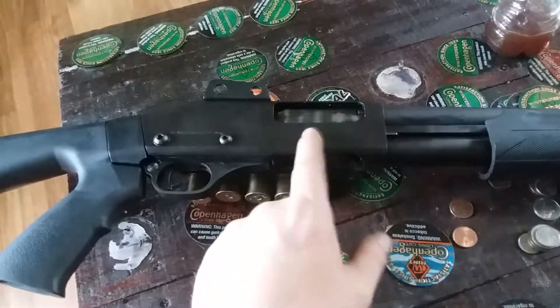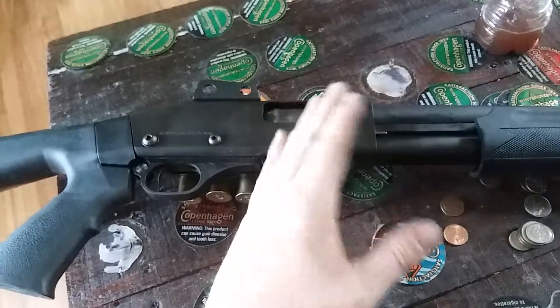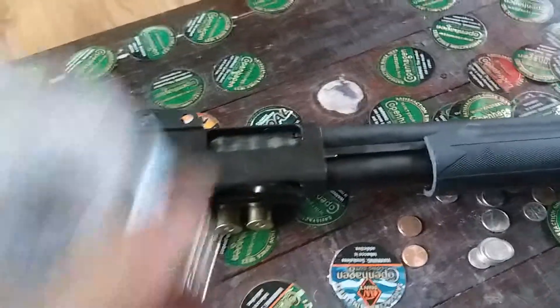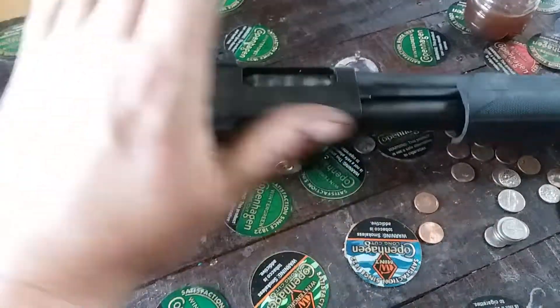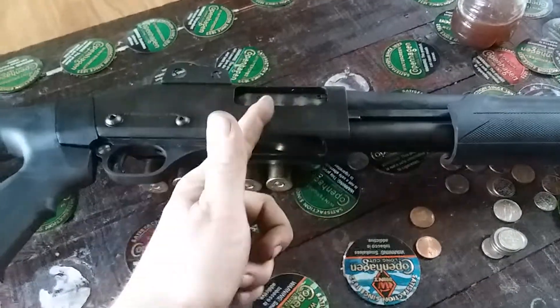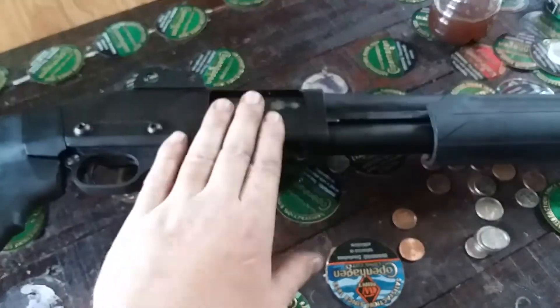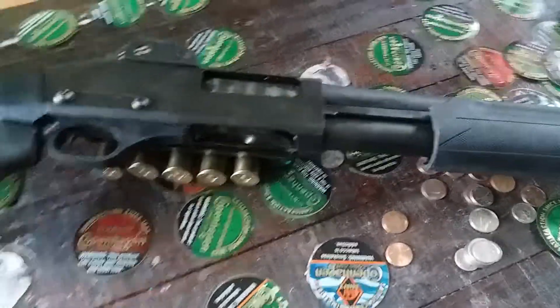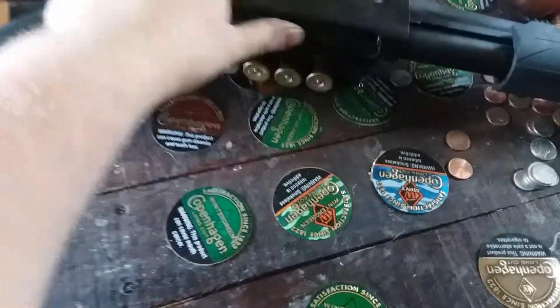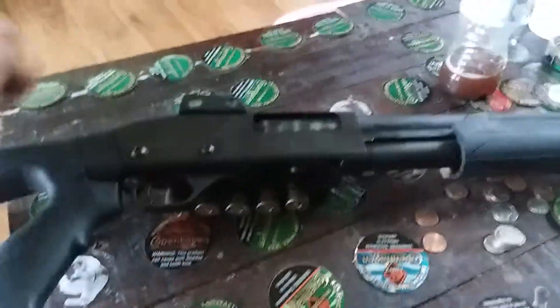I remember seeing these at pawn shops for like 200 bucks — they're stupid cheap. But there are some downsides: if something breaks on this gun you can't send it back to Norinco, you can't send it back overseas to have it fixed. You as the consumer would have to either fix it yourself, find a gunsmith, or just sell it and get something else.